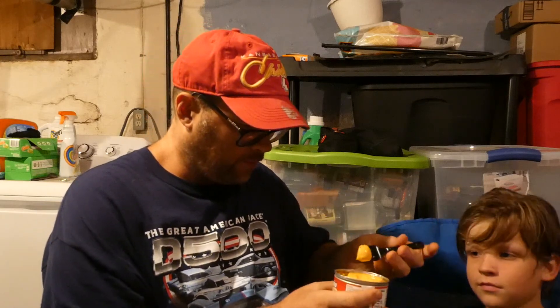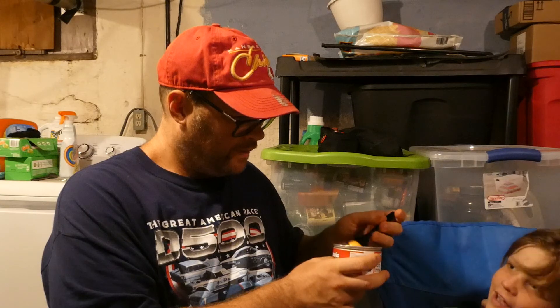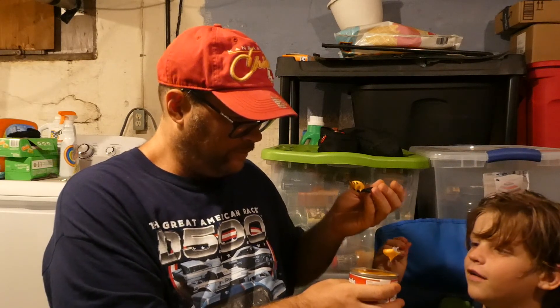Come on, get your spoon — I want more. We'll get your spoon and taste it first. I'm going to give him a little bit on my fork here. You don't get it on the fork — get some on the spoon. That's good. Ready? That's good.